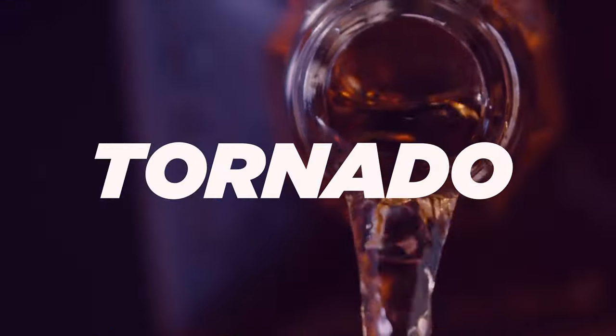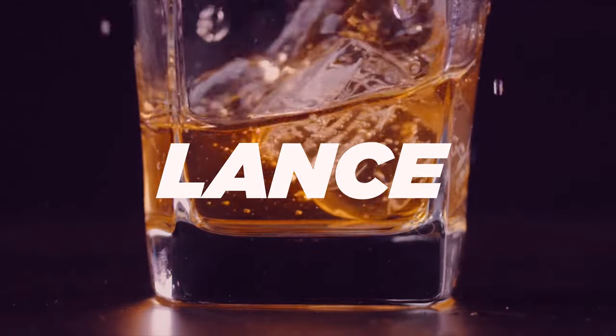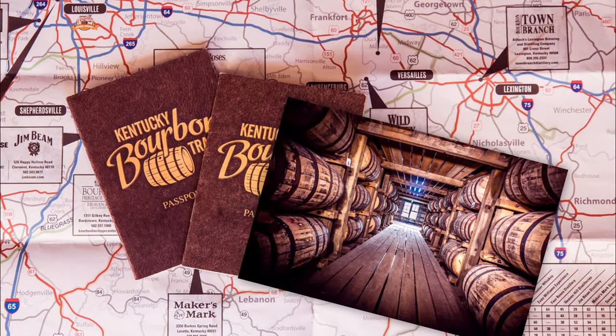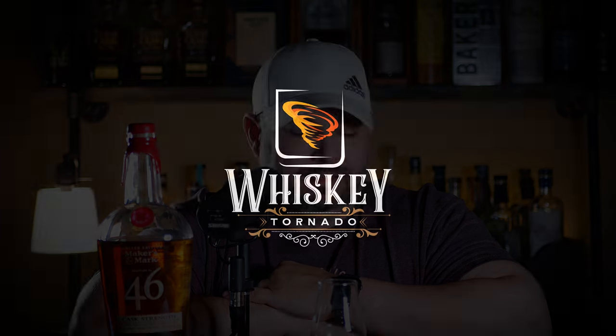On this episode of the Whiskey Tornado, we review Maker's 46 Cask Strength. What's up everybody and welcome back to another episode of the Whiskey Tornado. I'm your host Lance. Today we are reviewing Maker's 46 Cask Strength.